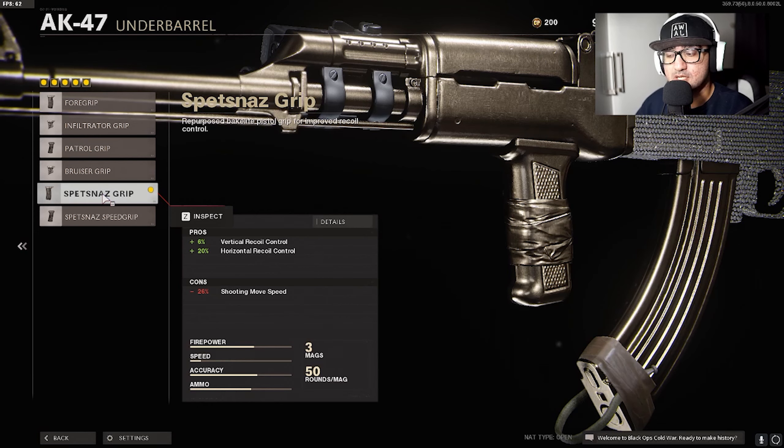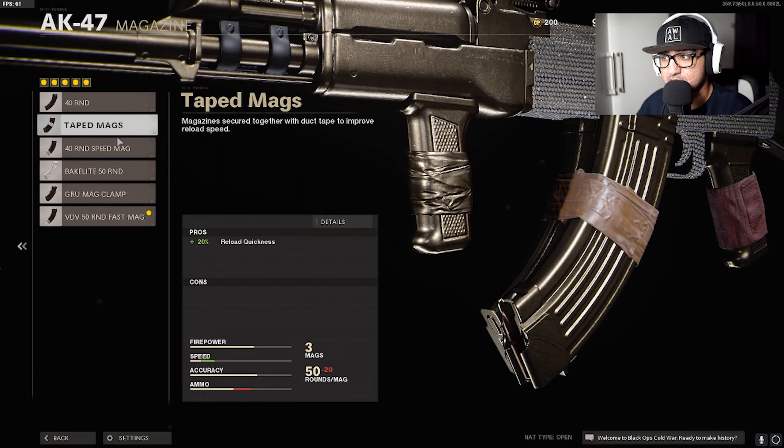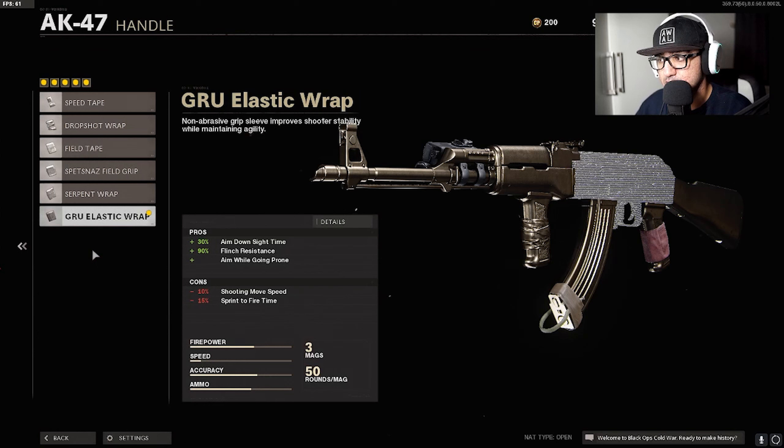The mag is the 50 Round Fast Mag. If you don't have the 50 round mag, the Tape Mag is amazing when it comes to reloading. For the handle we have the Gru Elastic Wrap — this was the pre-order thing so I've had it since the beginning. It's aimed down sight resistant and aim while prone, so you could drop-shot. The flinch resistant is huge because if a guy's shooting at you, you can literally hipfire them because you have that extra hipfire accuracy.